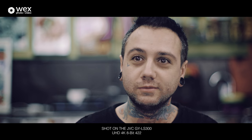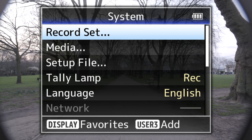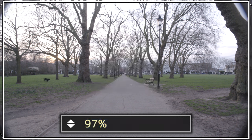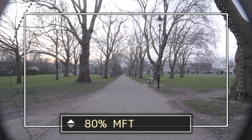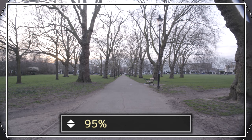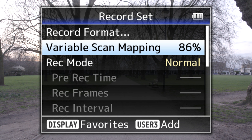JVC have created technology called variable scan mapping, which allows you to maintain the native angle of view for whatever lens you're using. Instead of using the full Super 35 sensor, you can tell the camera to use a slightly smaller portion until the vignetting disappears. This makes lens options for this camera essentially limitless. And if you wanted to, you could always use a speed booster to get closer to a full frame look on this camera.